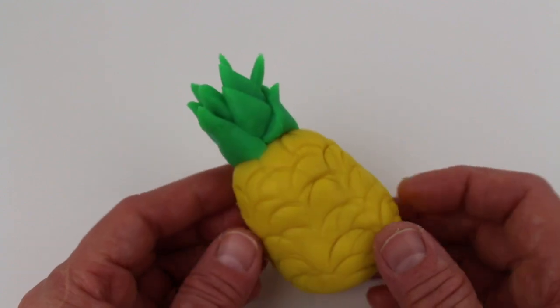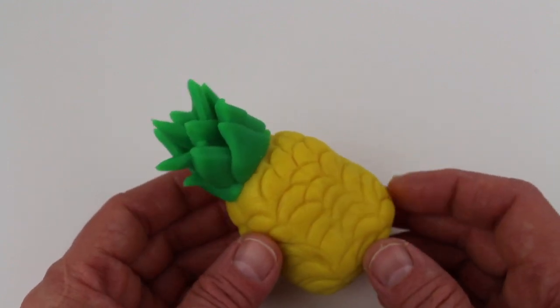Wow, look, it's a pineapple! Hey guys, thanks for watching — don't forget to subscribe. Bye!